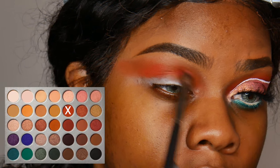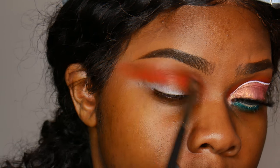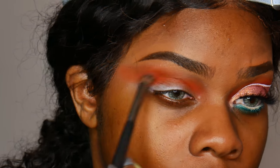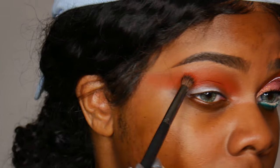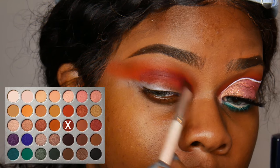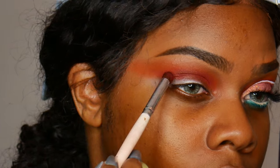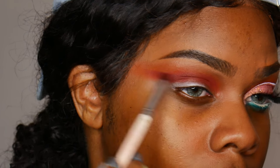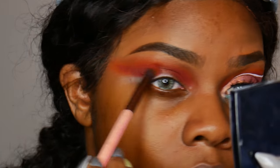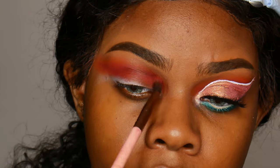Next I'm taking the deep orange shade and using that in my crease. After that I'm going in for the maroon color and using that in my crease as well, just to kind of darken it up a little bit. I always use really random brushes — once I get a really good brush set I'll let you guys know, but so far I just use elf and some pixie brushes. Be Bella also has some pretty good brushes.